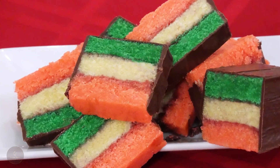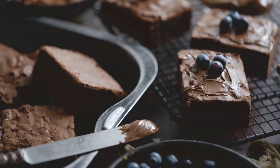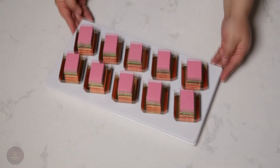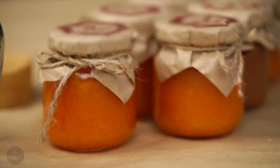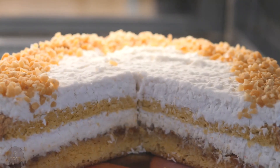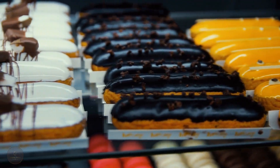Italian rainbow cookies. When we talk about cookies, the options we have are endless, and among them are some super delicious ones just like the rainbow cookies. Italian rainbow cookies will make any cookie platter cheerful, trust me. The raspberry and apricot jam combination used as a filling between layers of almond cake is amazing, and when it's covered in chocolate frosting, the taste is out of this world.